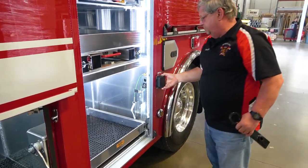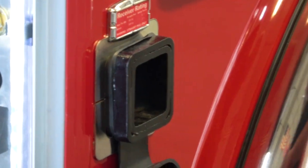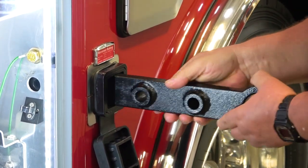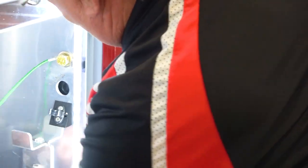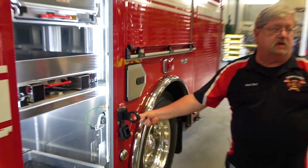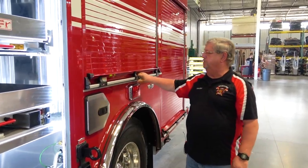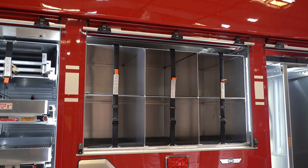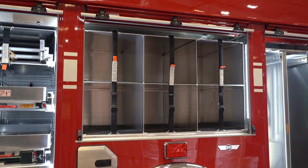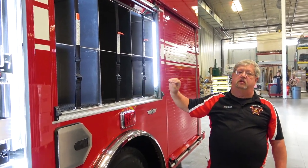We also came up with this for rope rescue, so we can tie onto there and hook our ropes. We got one on each side. This is where we're going to start with some of our 4x4 cribbing. We'll have them all in milk crates — they'll all slide in there and take care of them that way.